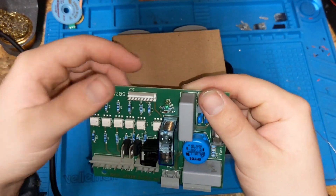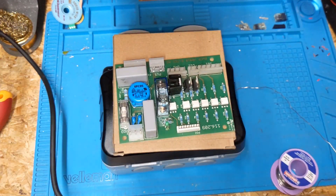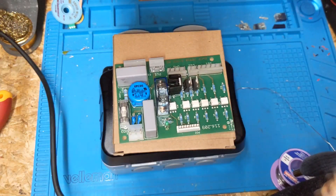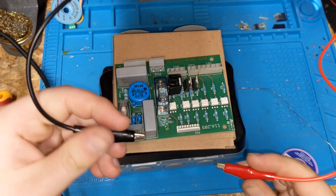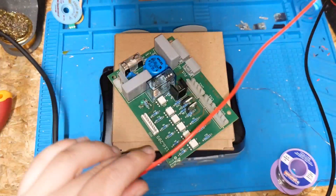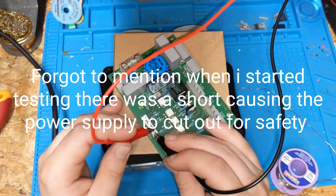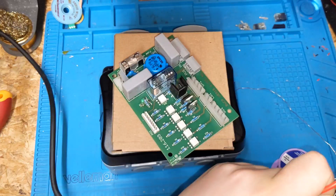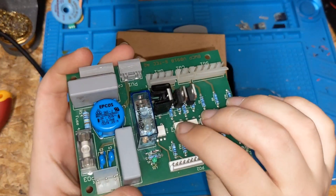Now we've sorted that diode out we should be safe to put 24 volts on, put some power into it, and see what happens. We've got that set to 24 volts, we'll put a current limit on. We've got 30 milliamps — that should be enough to power the relay. The ground goes on the upside, 24 volts — hey, looking good! That bit's fixed. Now we have to move on to the opto-coupler — it's kind of a bit trickier.